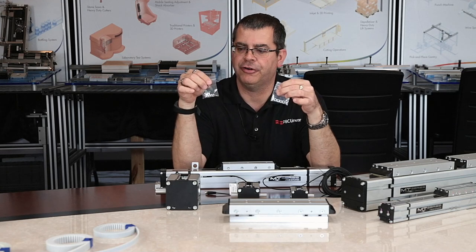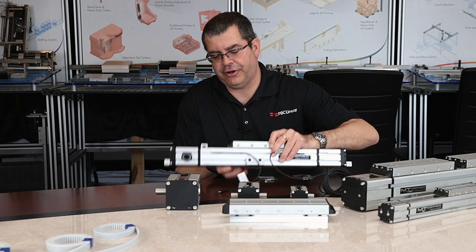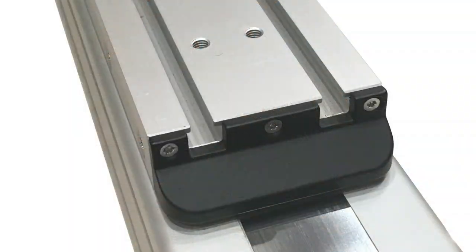PBC Linear also offers accessory mounting nuts — square nuts that can slide into the T-slots of the carriage. If you look at the carriage, you can see there are T-slots in it.